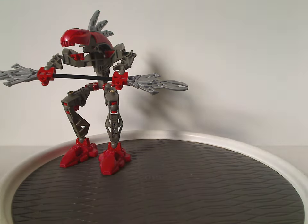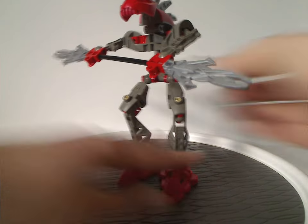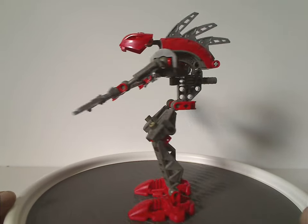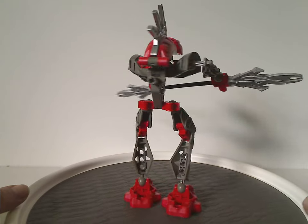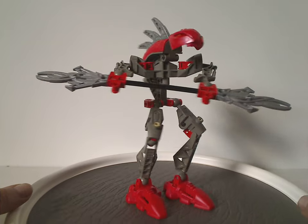Starting out with the Turok. From first glance, the Rahkshi sets were kind of revolutionary for how they were — obviously a bit more complexity, but also the first sets with moveable knees, which I'll go over soon. And of course they were quite tall.